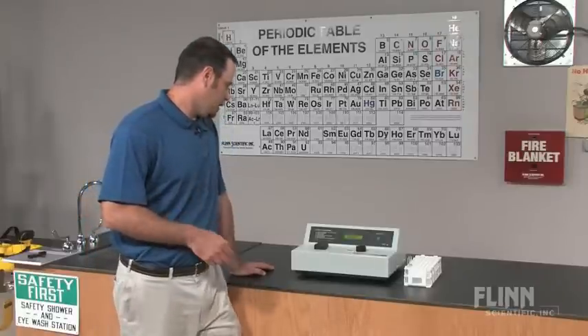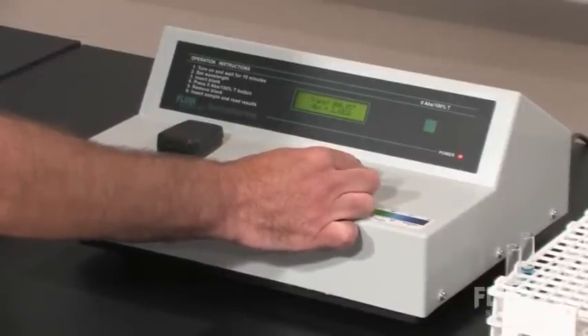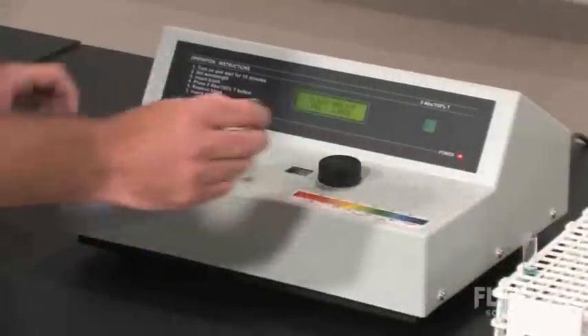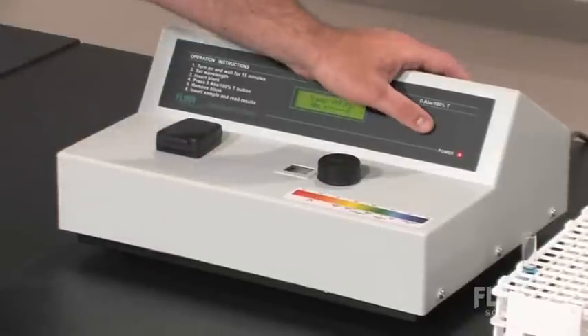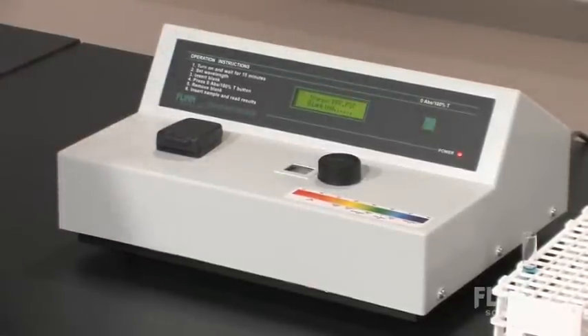After you've done that, you want to set your wavelength with this knob right here. Then you want to insert a water blank, close that, and then hit the zero absorbance, 100% transmittance button, and it will automatically blank the unit for you.